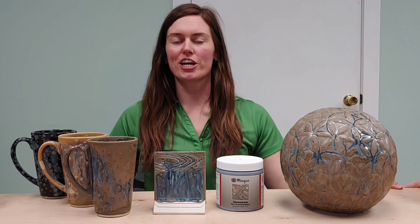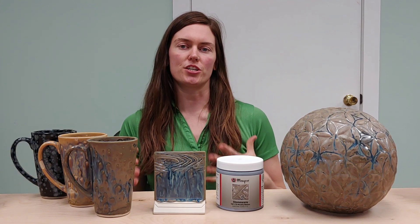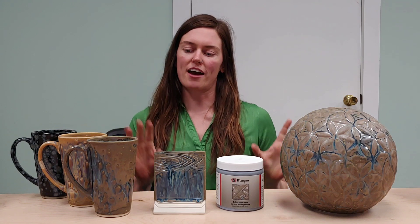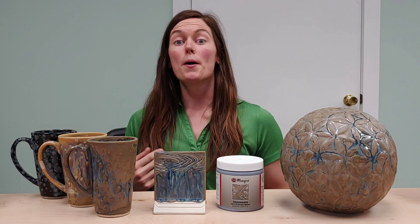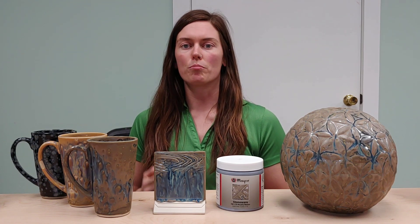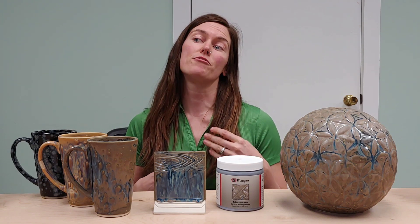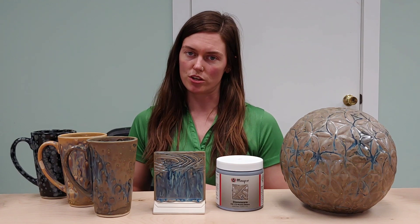Hi guys, it's Carmen here. I'm one of the designers here at Mako, and I just wanted to come in today to give you guys a couple of tips and tricks using our stoneware crystal glazes. To start with, we have Muddy Waters. Muddy Waters has a brown base glaze with crystals in it that create a really nice blue glossy movement in the glaze.